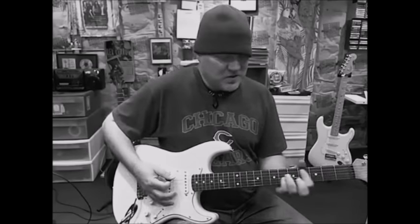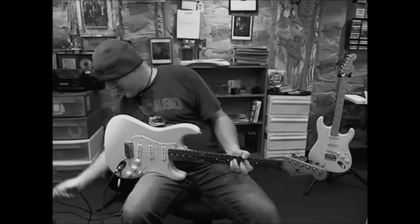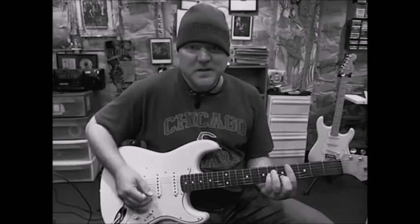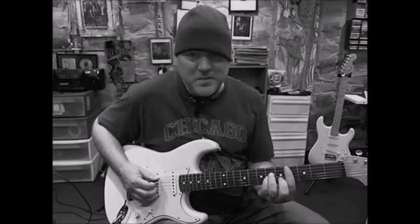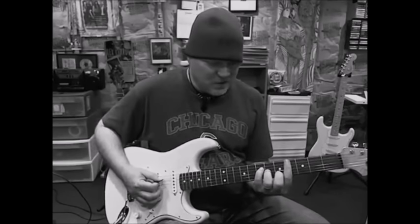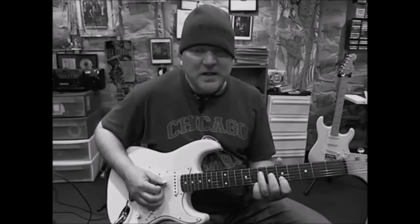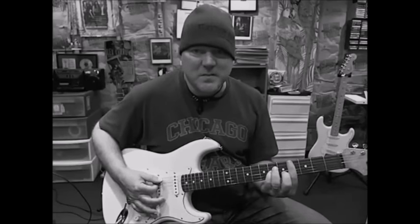Now for the verse, which of course he did with the clean settings. Give me a second. So I can change the settings on my amp to be something a little bit more in the ballpark. So from the C sharp minor chord, and then we have this little A chord right here. Now normally if you would just play an A, you might do something like this where you play A, C sharp, and E with the fingers 3, 2, and 1.